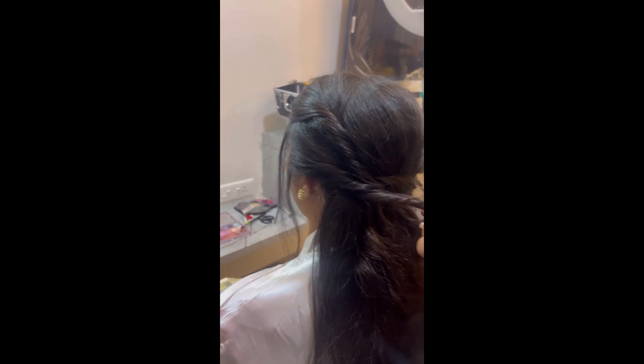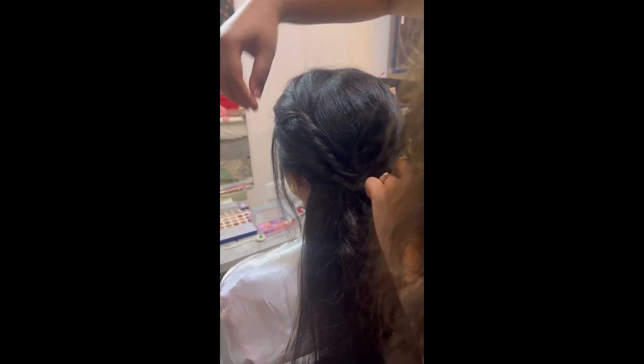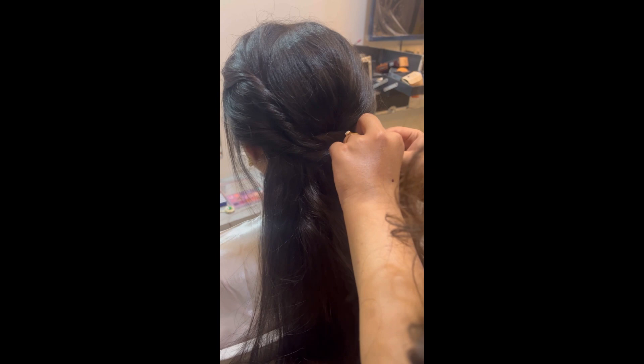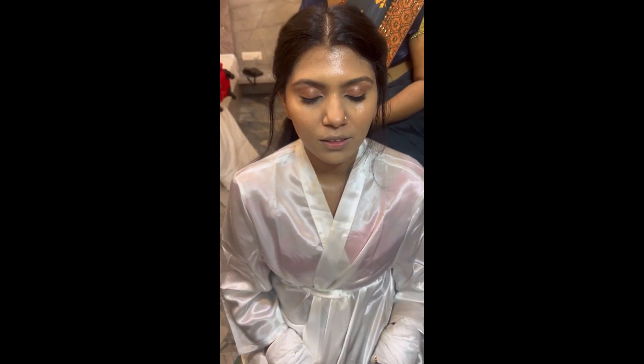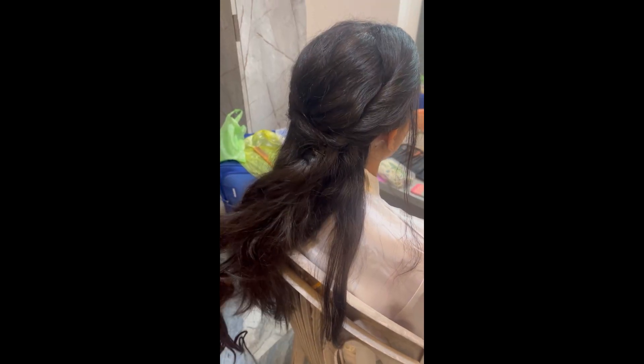Then twist and tie all the hair behind, and use small rubber bands to tie the braid behind. Now what you have to do is take small sections from left and right, tighten the rubber band, and twist the section behind. This is my beautiful bride getting ready.